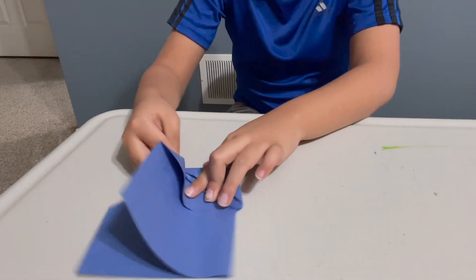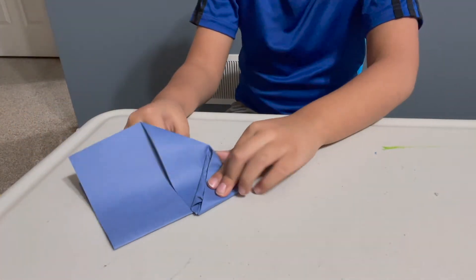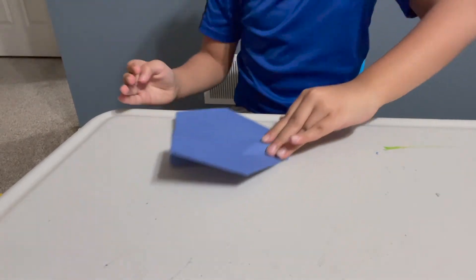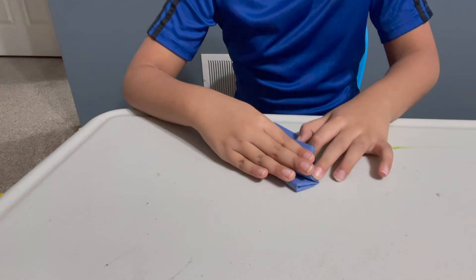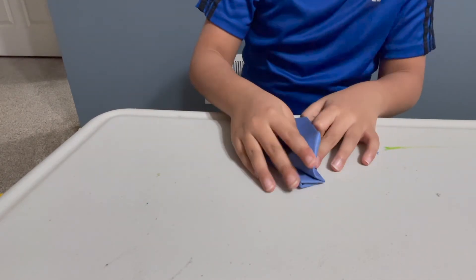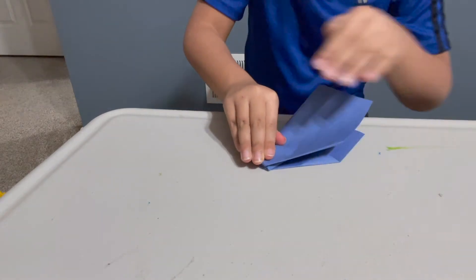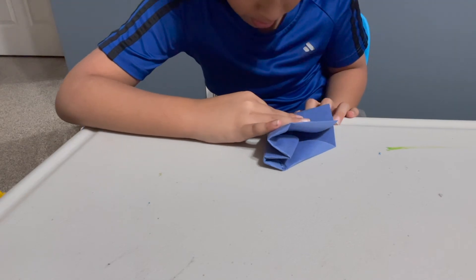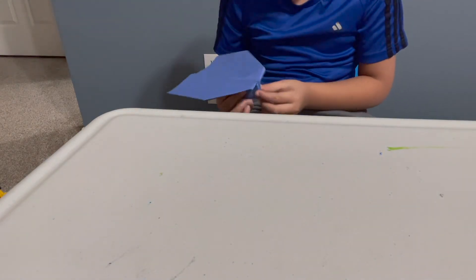Next, you take the top part — I know this is thick — and you fold it down. And then you take the other part and fold it down. There, you got your first plane.